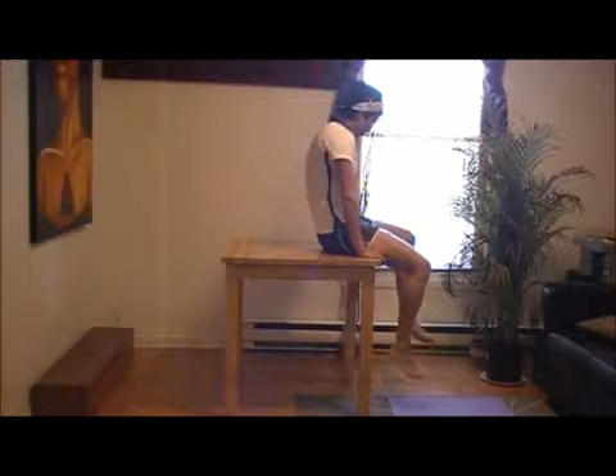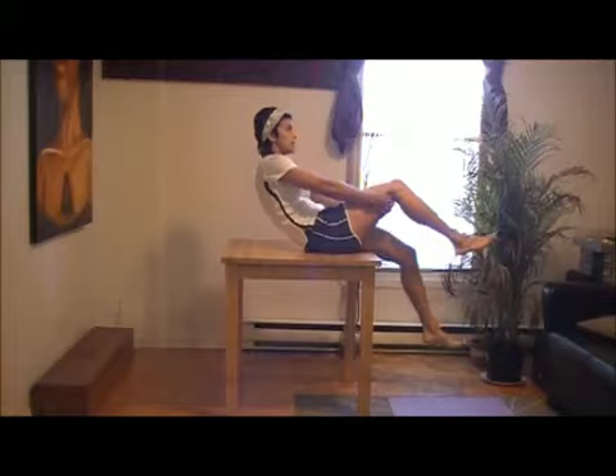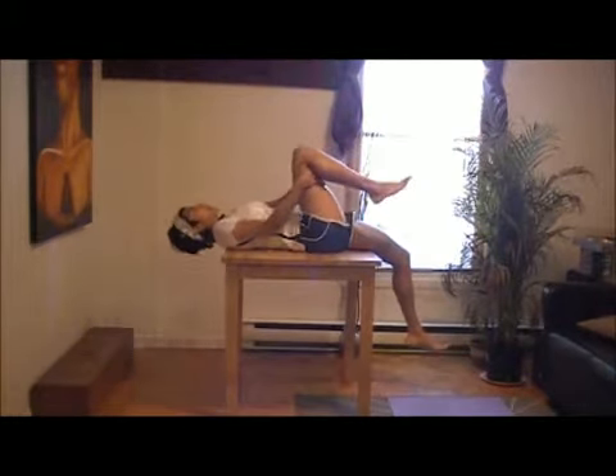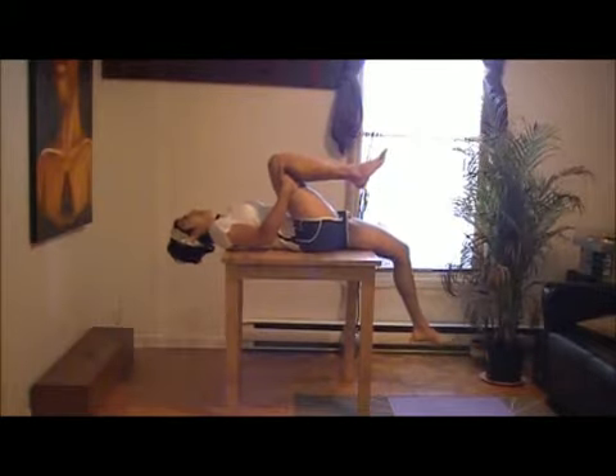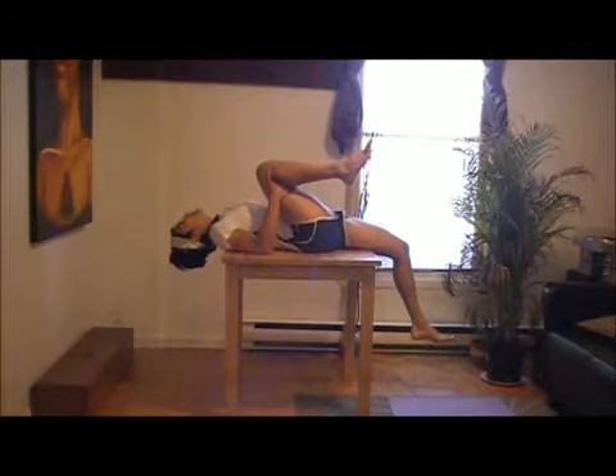Now we're going to stretch the left side. Grab the right leg behind the knee and gently lower back. Lace the fingers behind and pull back on that leg — pull as far as you can, nice and slow. The left leg is going to dangle, and as it dangles it's going to stretch down, pulling the knee in towards the chest. Nice deep breath. Hold for 15 to 30 seconds.